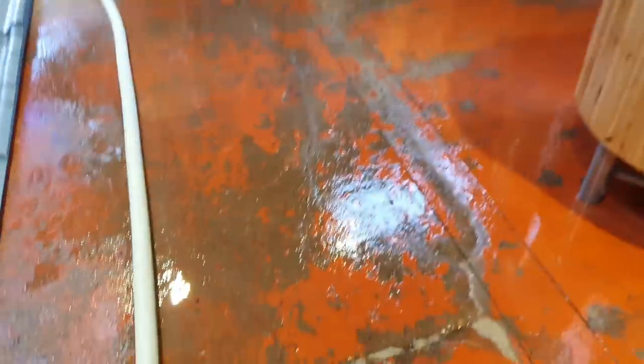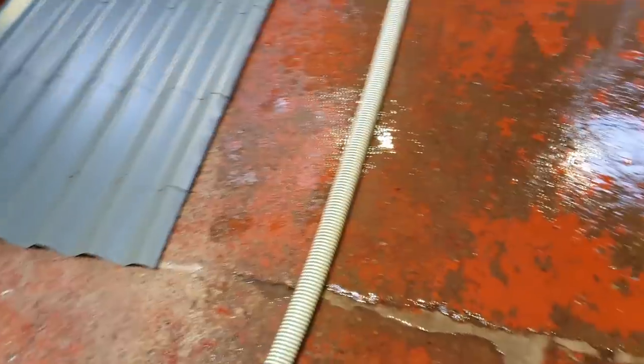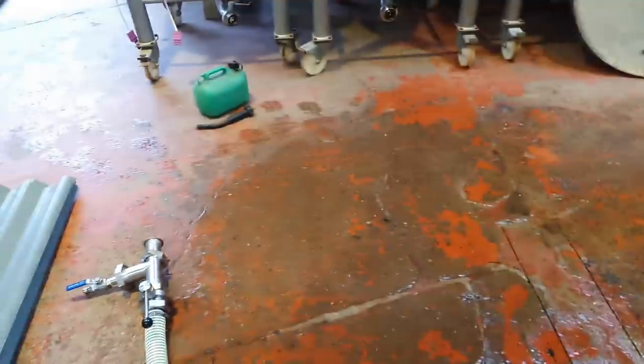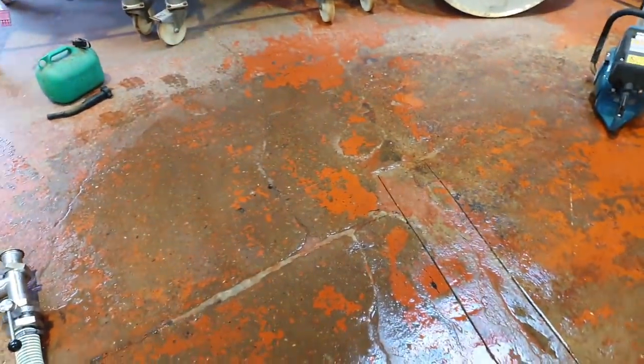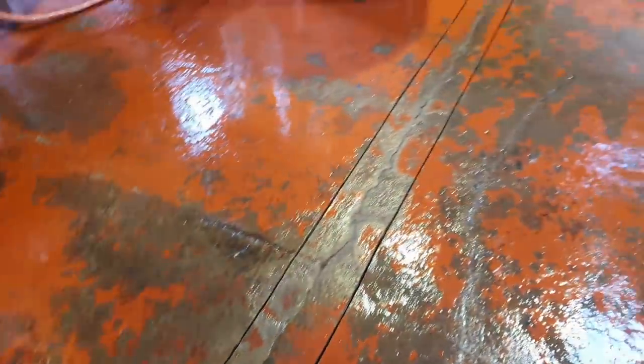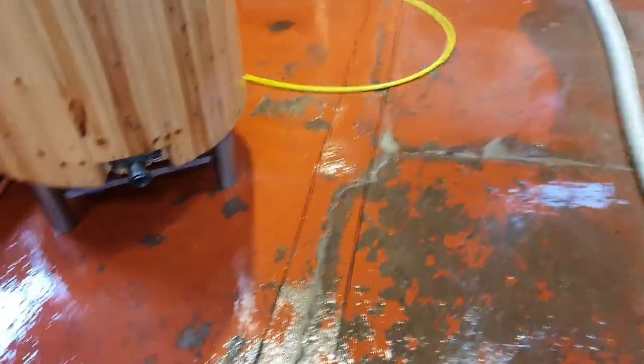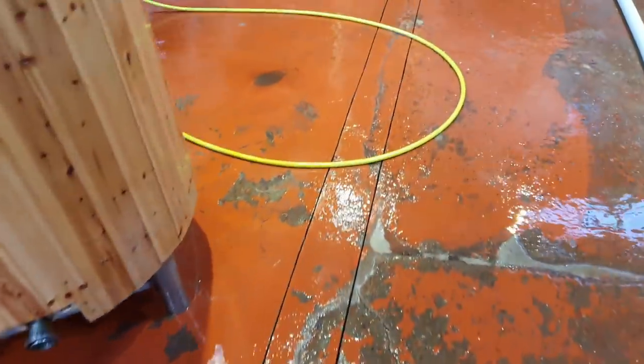There are quite a few cracks in the floor which I would like to repair correctly before we put this resin flooring down, as it's quite expensive stuff. There's a massive crack down the centre of the unit here which runs all the way to the drain, and it's been quite convenient to just use as a little valley — a channel — while I'm washing the floor down.